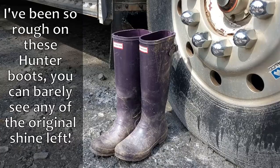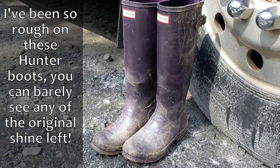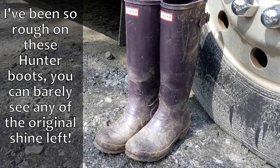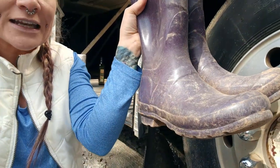Today I am going to be cleaning my Hunter boots with some olive oil and some paper towel. We've been working on installing a driveway for our bus conversion for the past six weeks, and my Hunter boots ended up becoming my primary work boots because it rained so much around here. Now my boots are covered in the remnants of that mud, so I definitely need to give them a good cleaning.